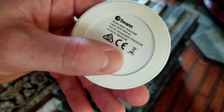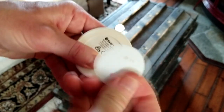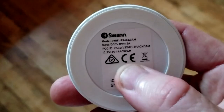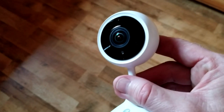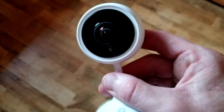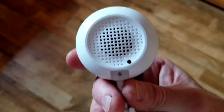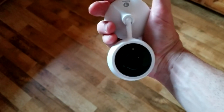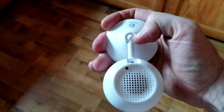On the bottom of the camera is the QR code you'll need to scan in the app before mounting. I won't uncover the QR code for security purposes. The back plate is actually magnetic, so once mounted it magnetically clips on, making it easy to take down if you desire. There's also a speaker, a reset button on the bottom, and a little ball joint so the camera can pivot to different angles.